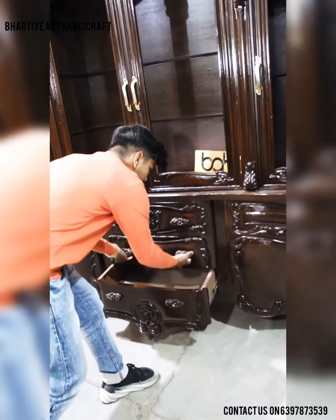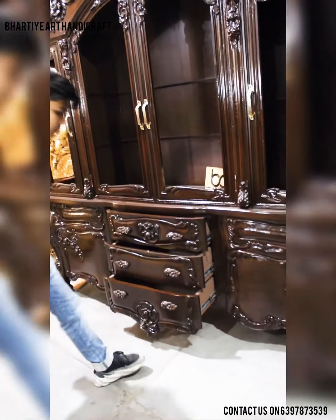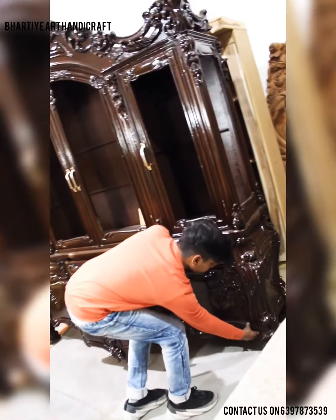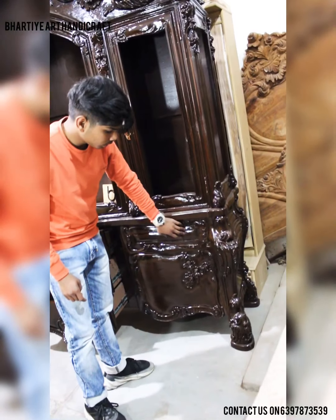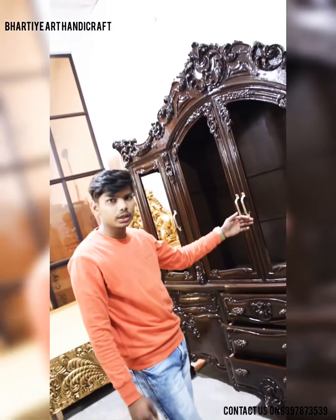This showcase is having two parts. The bottom part is having in the middle three doors. You can see in the bottom part the right side and left side also having doors, and under that there are shelves. You can see the black design of this showcase, which is manufactured in our company Bharatiya Art Handicraft.